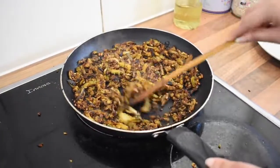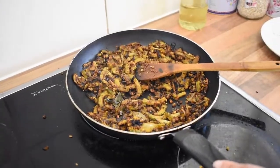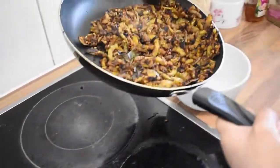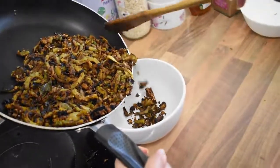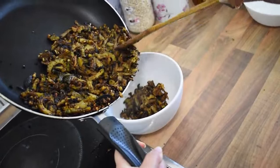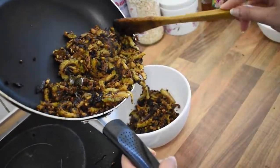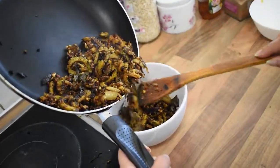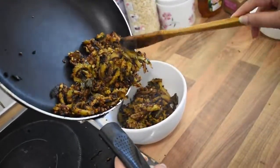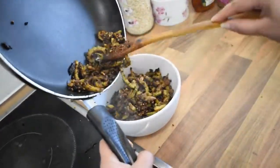So our sabzi is ready now. Now it's time for plating. As you all know, bitter gourd has lots of health benefits — like it helps to lower blood sugar levels, lower bad cholesterol, and boost the immune system, which is very helpful nowadays. And it also helps in weight loss. And the list goes on.